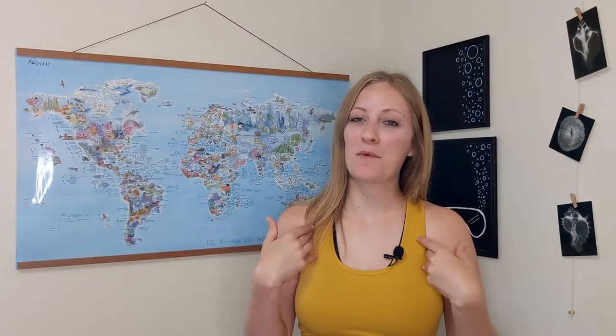Hey guys, welcome back. And if you're new here, welcome. My name is Olivia and I'm a professional scuba diver. I make videos every single week about scuba tips, training, and travel. So if you're interested in any of those topics, go ahead and hit that subscribe button and let's dive right into the video.